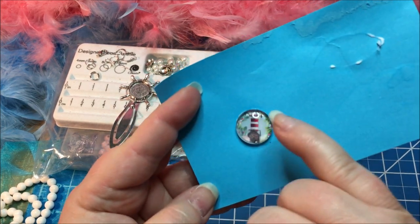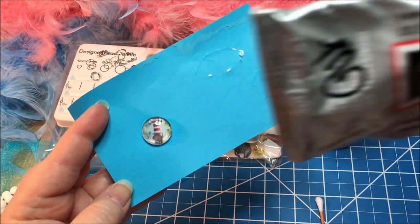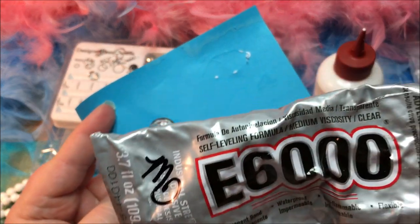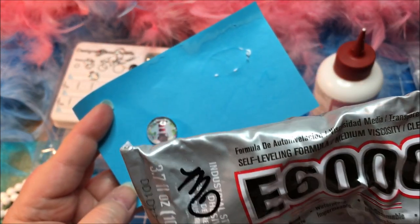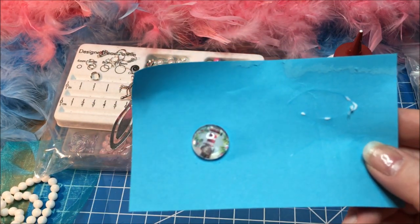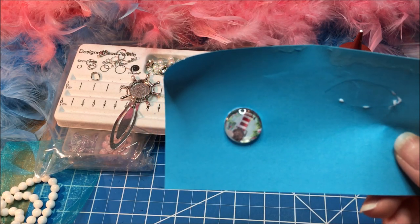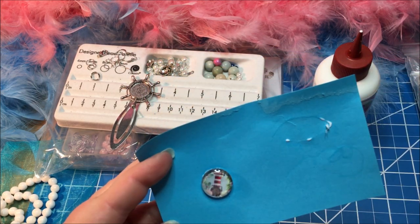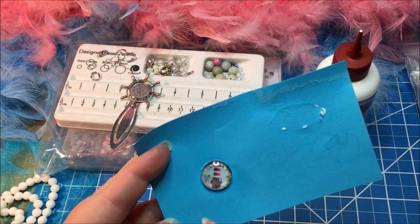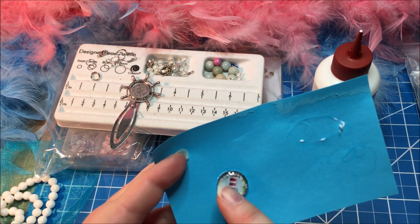Once it's dry you'll be able to tell that it's no longer cloudy. If you use E6000 immediately to put your cabochon on to the photo it will dry clear, but it does tend to get a little bit messy trying to get those bubbles out without having those little shiny spots. Sometimes no matter what you do, you have to redo it. The good thing about these types of glues is that they're water soluble, so you can put this into a little cap of water if you mess it up and be able to reuse your glass caps.